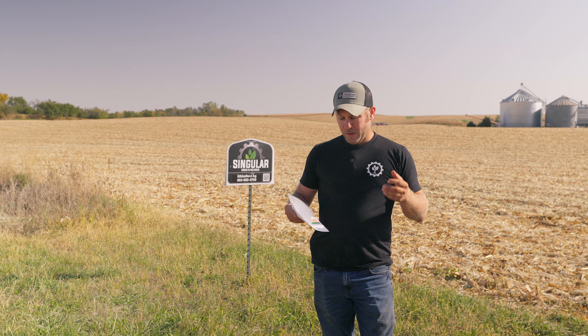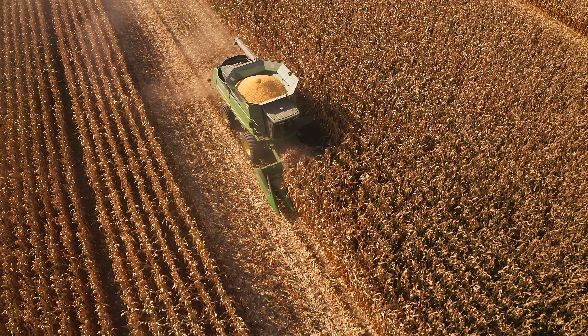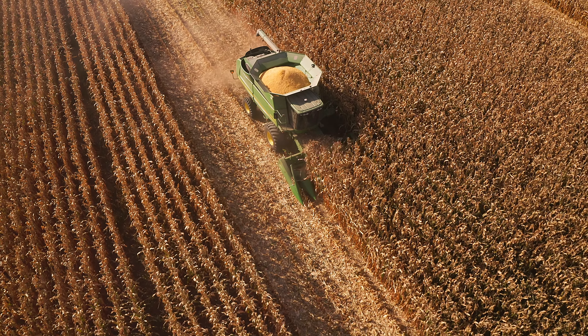This year we were able to attain roughly 190 bushel average off of this field. It's a small field, only 14 and a half acres, but it is some real light soil. Just different management changes.